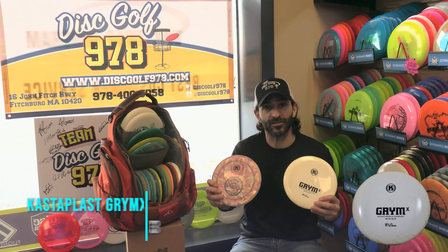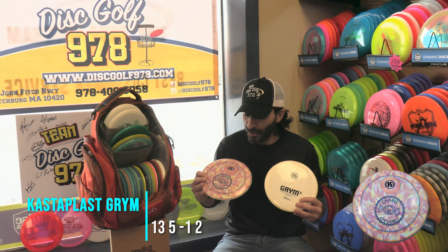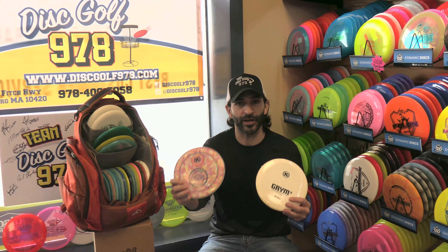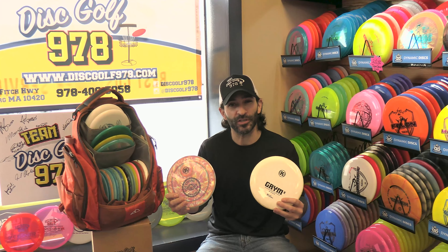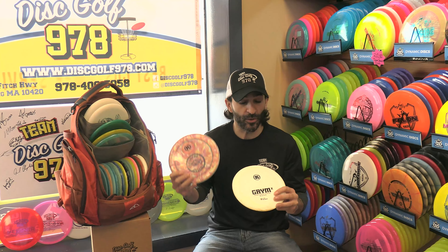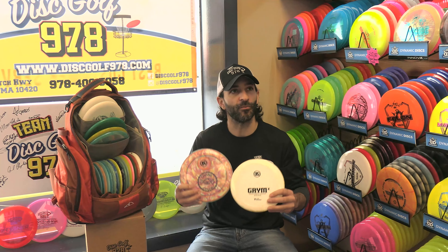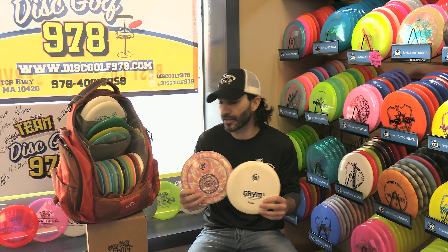My two fastest long distance drivers are the Grimm and the Grimm X from Castaplast Disc Golf. The Grimm is my wide open air, big turnover disc — I can get it to go right to left to fight left-hand facing holes as a non-backhand player. The Grimm X is essentially the same disc but with more stability and finish at the end, so I use it for big turnovers where I want the disc to come back a bit. They work best on the more open holes of New England — Maple Hill, the dam courses, and things like that.